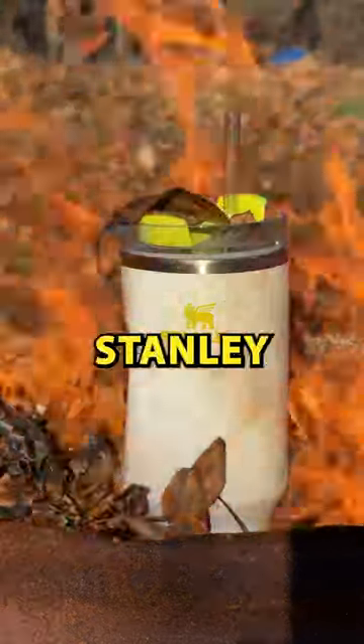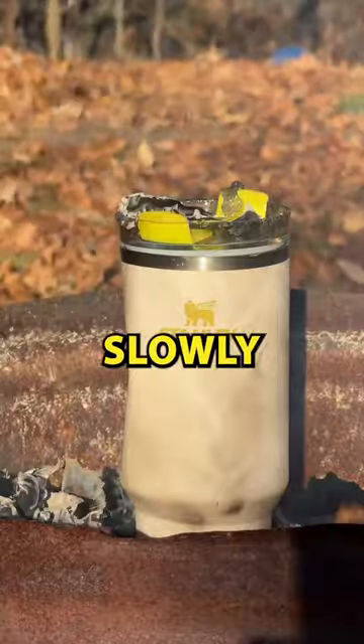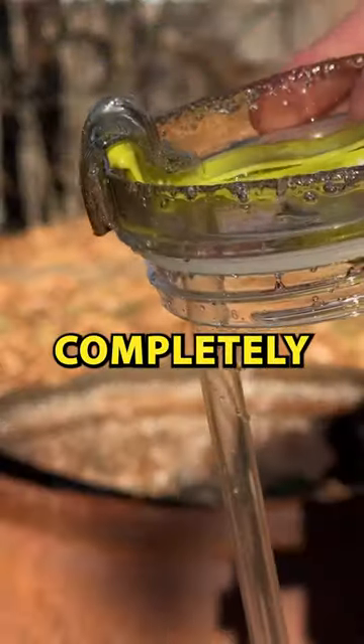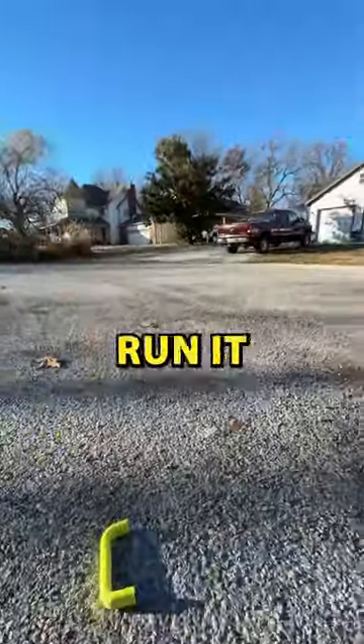The third test is what made this cup viral — fire. We buried the cup in leaves and lighter fluid, and the Stanley was soon engulfed in flames. Eventually the cup caught fire and was slowly burning. The cup was kind of charred and the straw was completely melted. I give this test two stars.